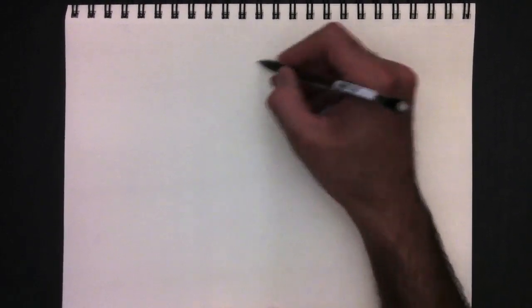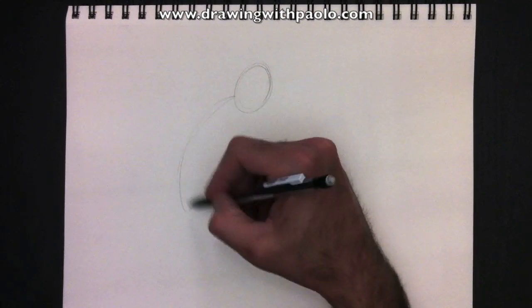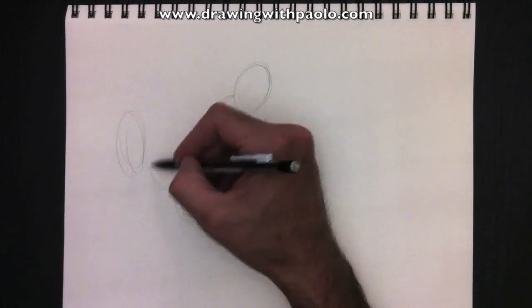Hello everyone! Welcome to Drawing with Paolo. Today, we're going to draw Spider-Man. Because of the release of the film, I had to advance the production of my Spider-Man.